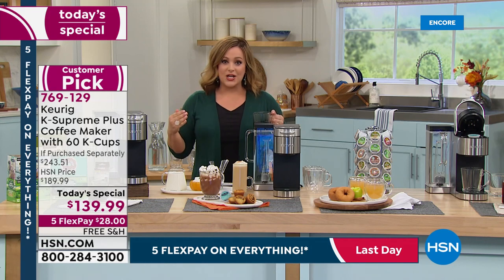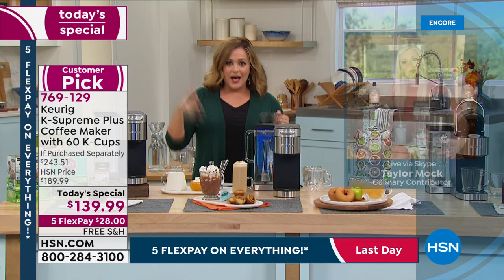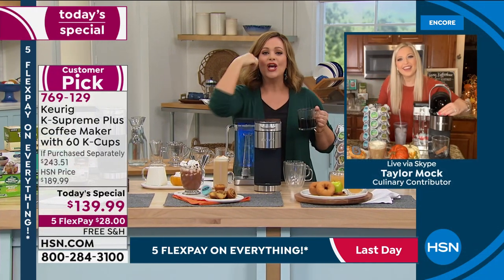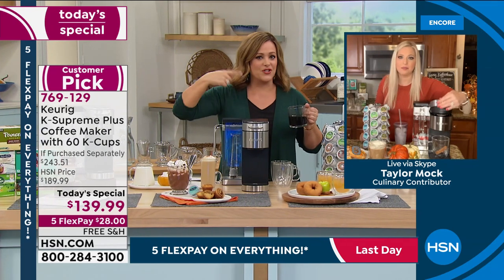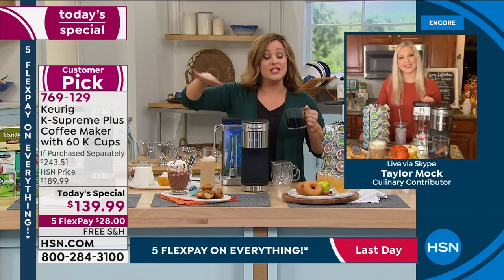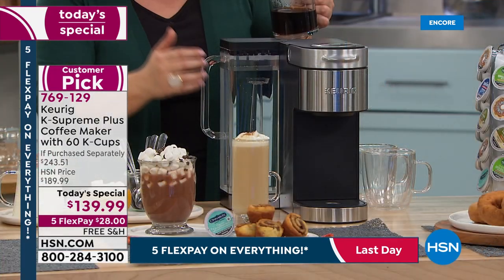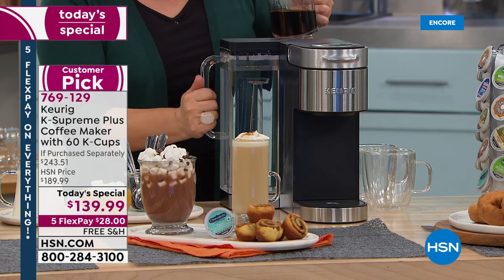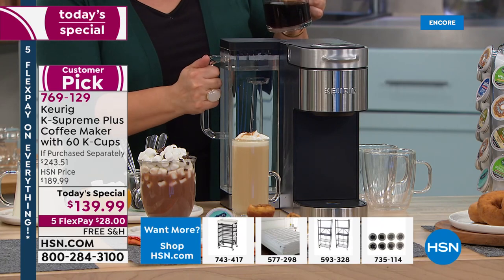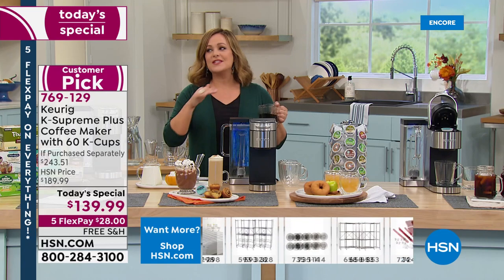You can brew cup after cup after cup — if you're brewing 8-ounce cups, you can do nine of them before you need to refill the reservoir. A lot of customers in the reviews said they loved the new handle on the reservoir. This became a customer pick at a higher price; today is the lowest price we've done and the lowest price in the nation.